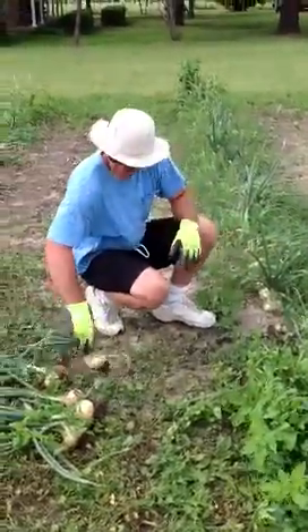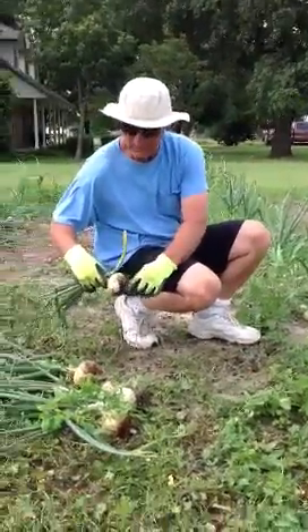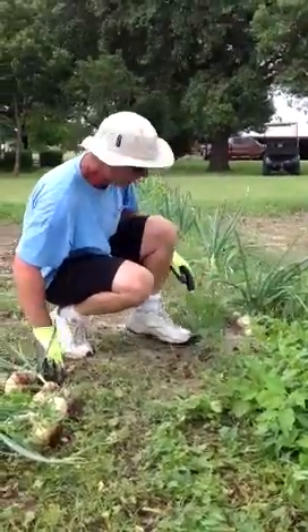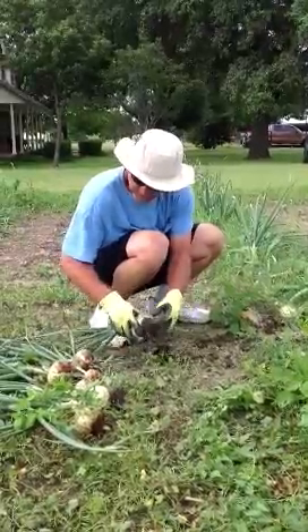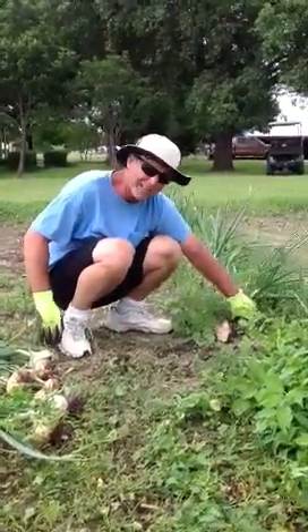What are you doing there, Mr. Traylor? I am pulling onions on Traylor Farms. These are 10-15 Ys. We're in Princeton, Texas, and we planted these onions January the 14th, 15th, and it is now May the 28th.